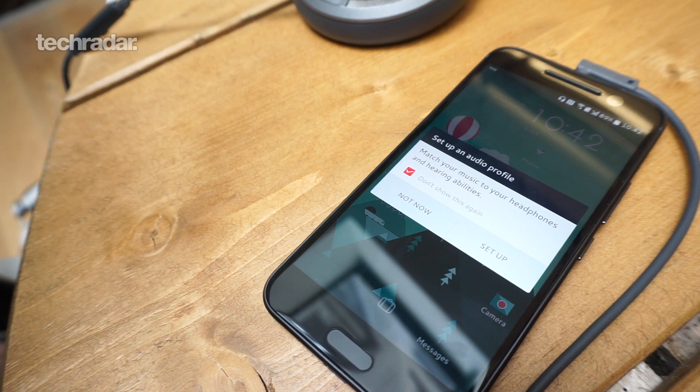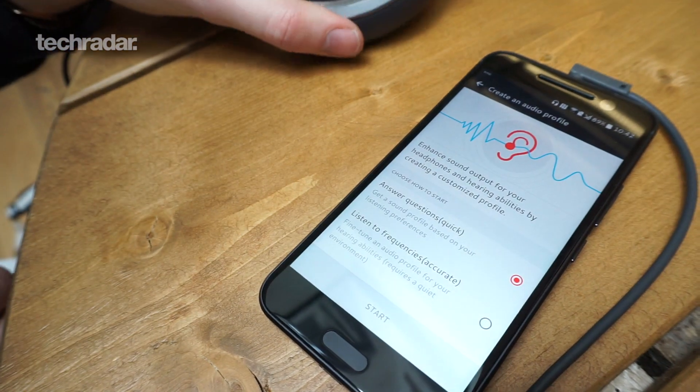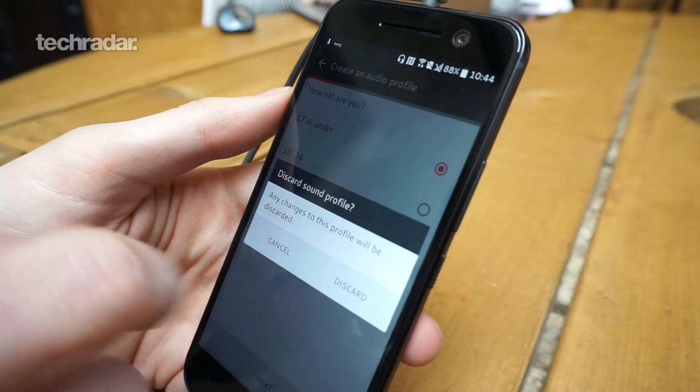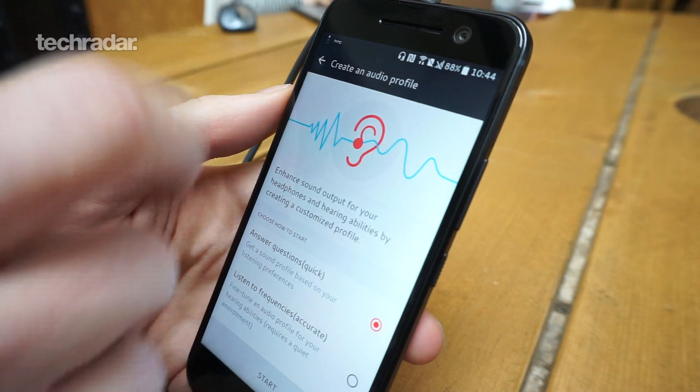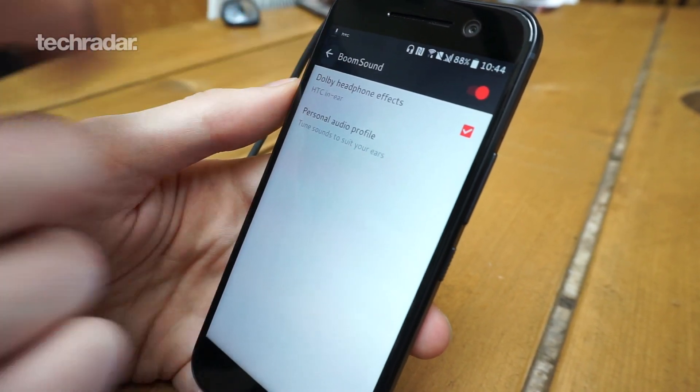If you plug headphones in, there's also a dedicated amp for the headphone jack giving you 24-bit high-res audio output — and if your tracks aren't up to 24-bit, the HTC 10 will automatically upscale them. The HTC 10 also lets you set up a personal audio profile to fine-tune playback to your own ears, since everyone hears differently. To really hammer home the high-res audio point, HTC is bundling a pair of high-res audio headphones in the box.